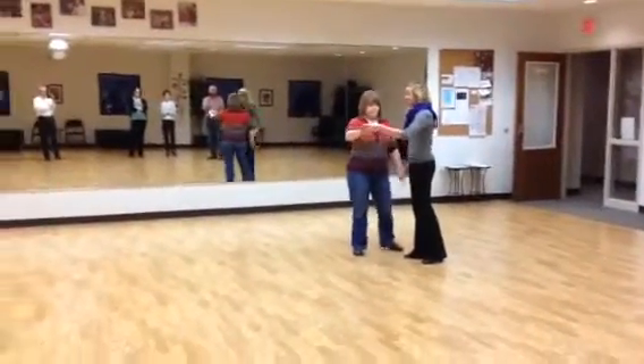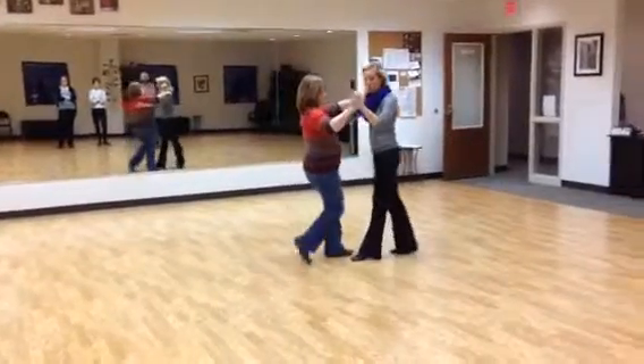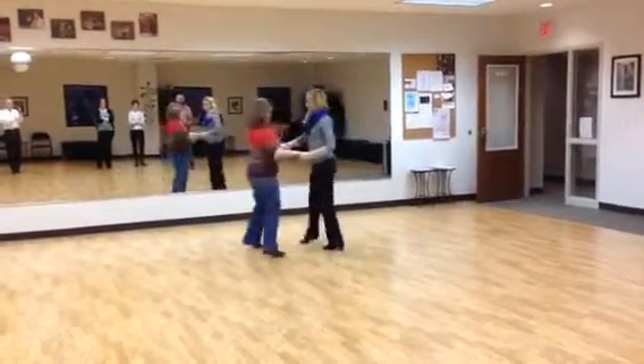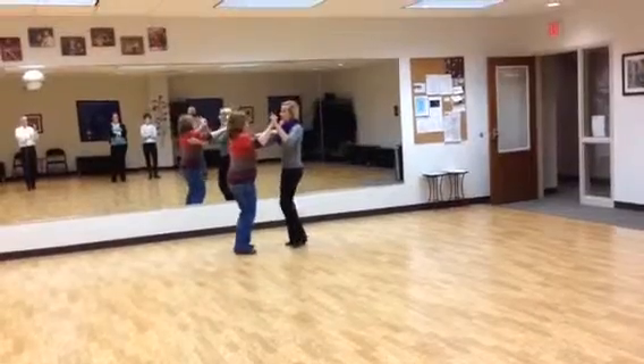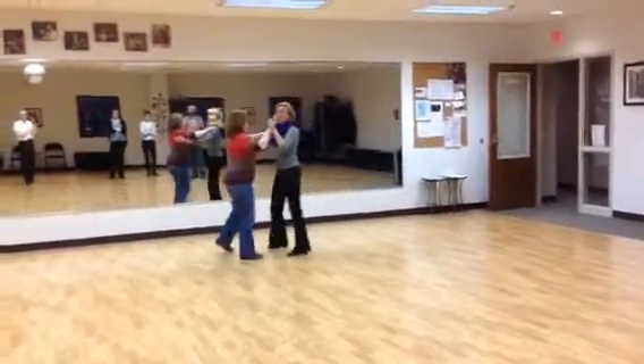So now I'm going to do this same pattern to the side so you can see the hand changes: 1, 2, 3, 4, and 1, 2, 3, 4, and 1, 2, 3, 4, and 1, 2, and 3, 4, and 1, 2, 3, 4, and 1.